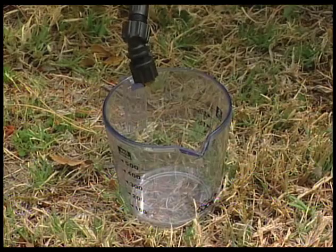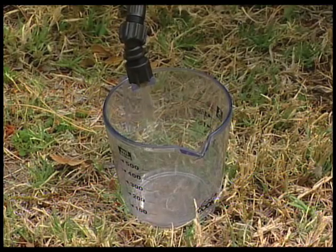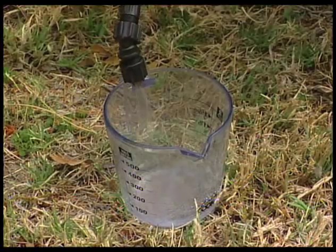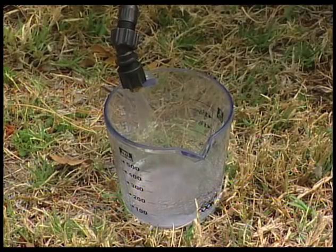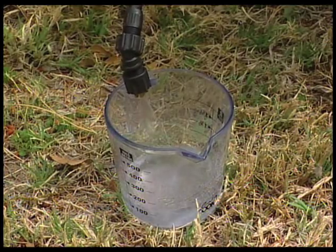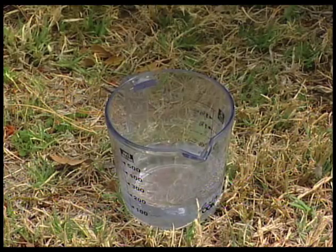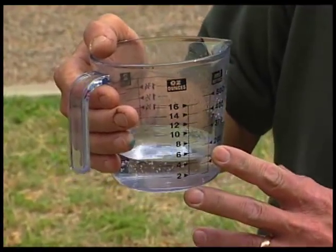We collected our output over 30 seconds. From there, we can determine our total output per 1,000 square feet. Our total output for the test area was 6 fluid ounces — that's what we drew in 30 seconds.